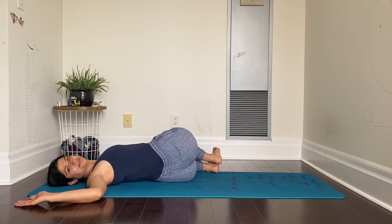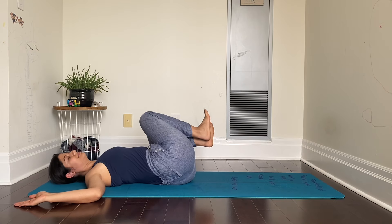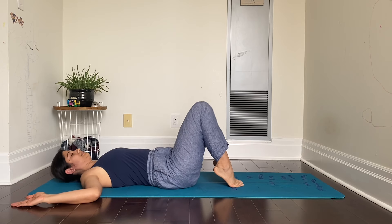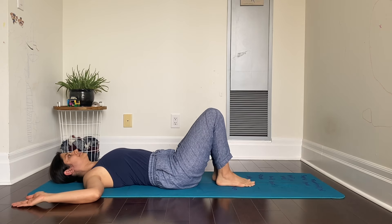Staying there for 15 seconds and coming back gently to the center. We will repeat it on the other side now.